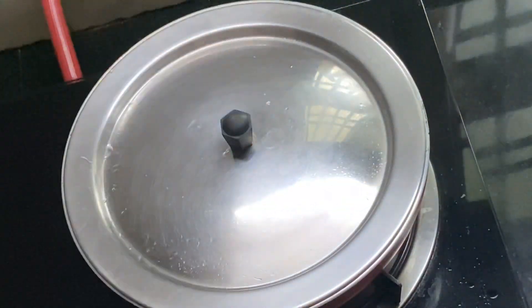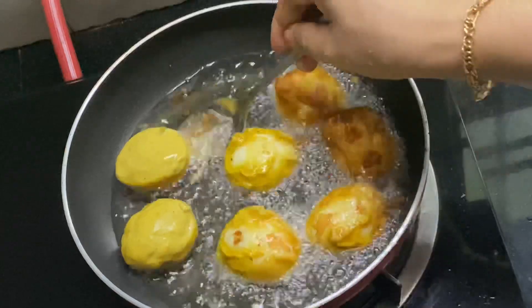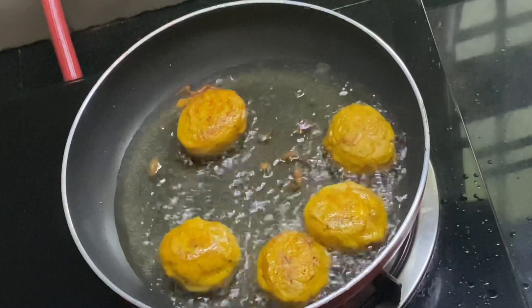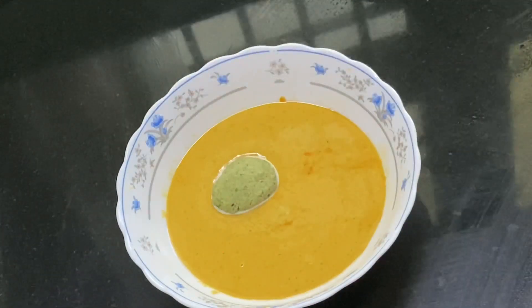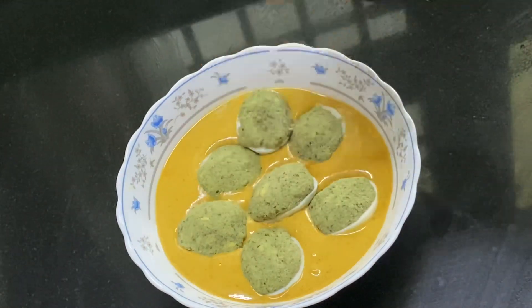I will make a meal for 2 minutes. I will cook it in the pan. Add 2 eggs in the stuffing and mix it in the batter. Put it in the bowl and mix it well.